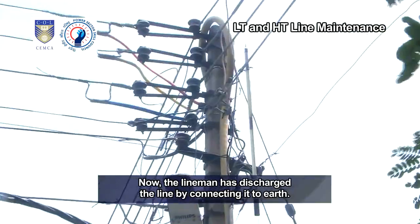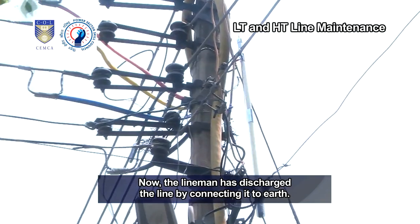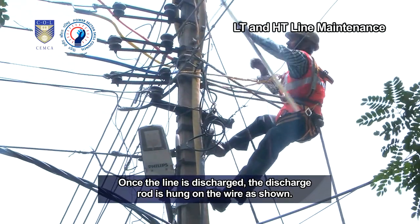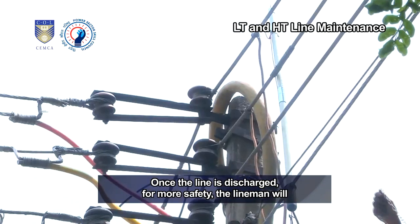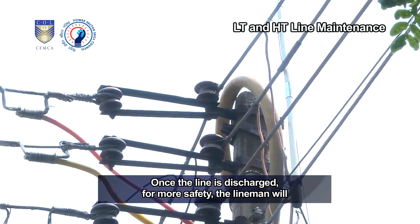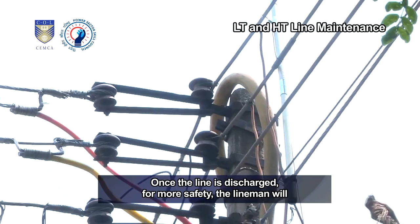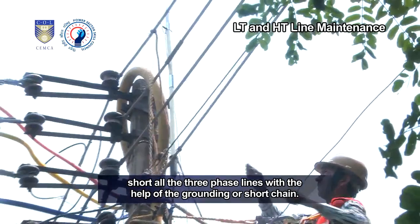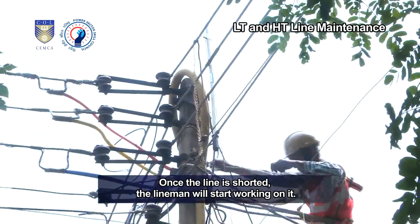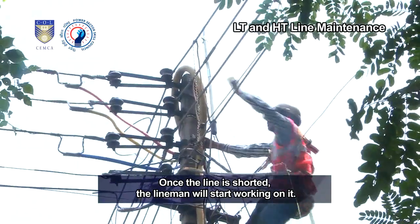The lineman has discharged the line by connecting it to earth. Once the line is discharged, the discharge rod is hung on the wire as shown. For more safety, the lineman will short all the three-phase lines with the help of the grounding or short chain. Once the line is shorted, the lineman will start working on it.